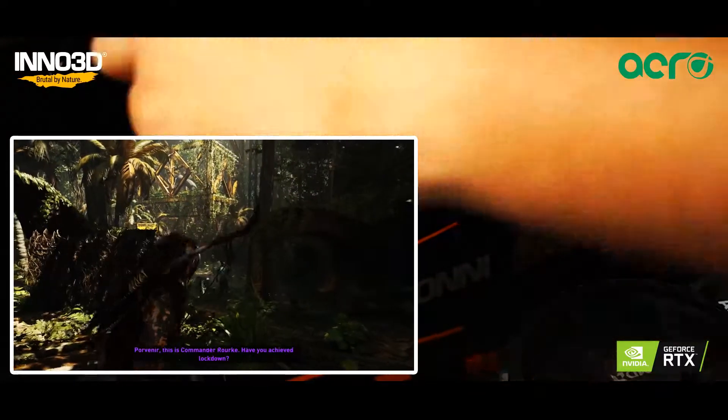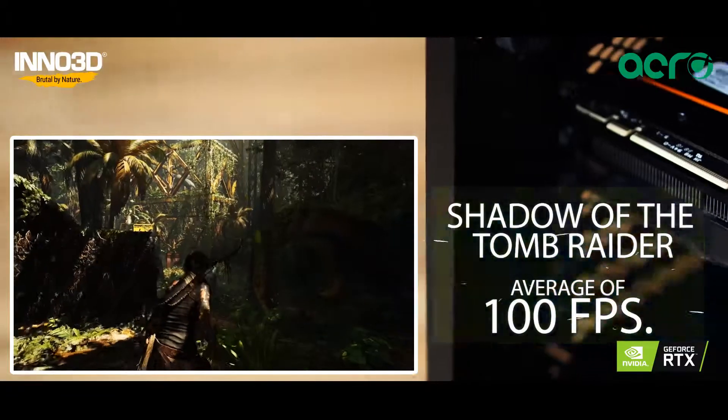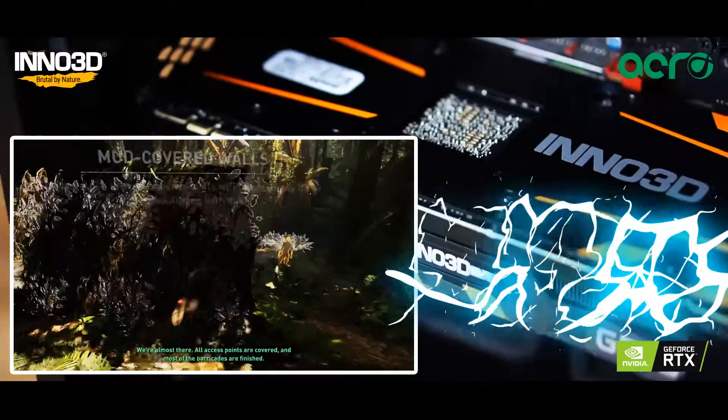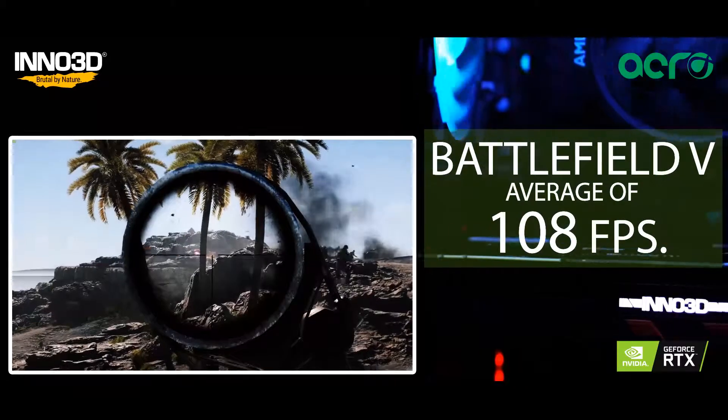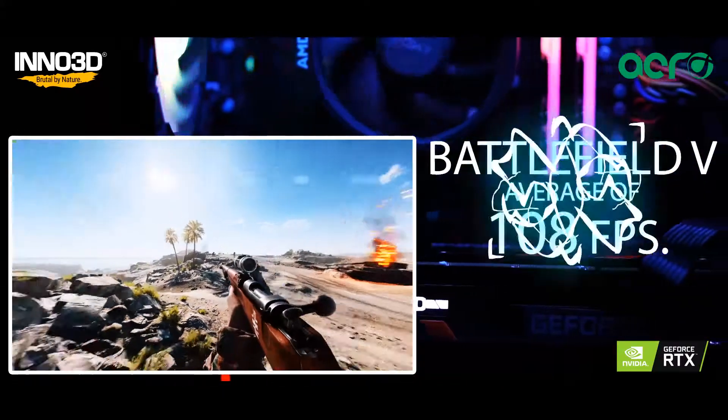Coming around to the benchmarks: while playing Shadow of the Tomb Raider, we were able to pull out an average of 100 frames per second. And while playing Battlefield V, we were able to pull out an average of 108 frames per second.